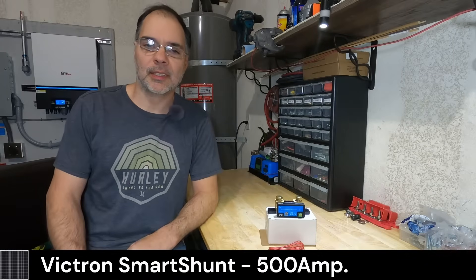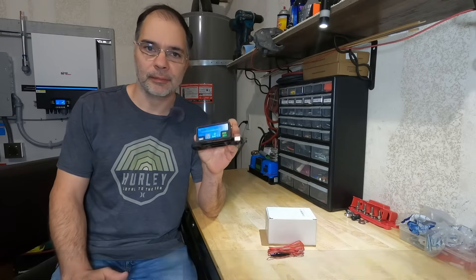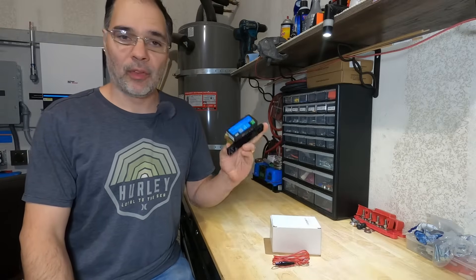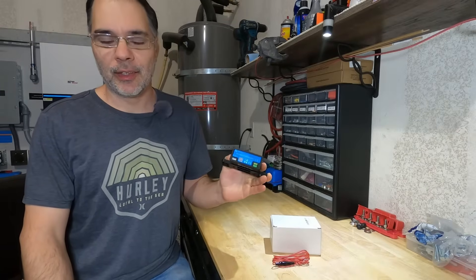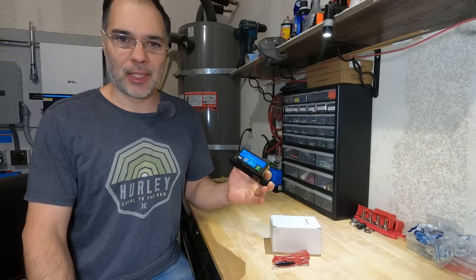Hey guys, welcome back. Today we're going to be installing the Victron Smart Shunt 500 Amp. Victron also makes a 1000 Amp version, but why you would need 1000 Amps, I would like to know. If you have a solar system that uses 1000 Amps, please let me know.